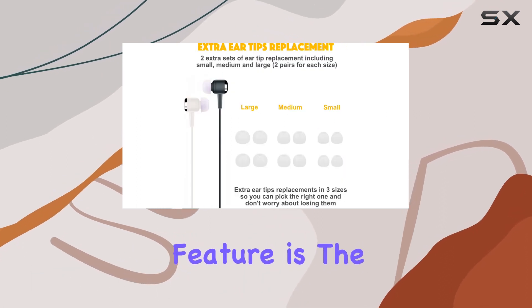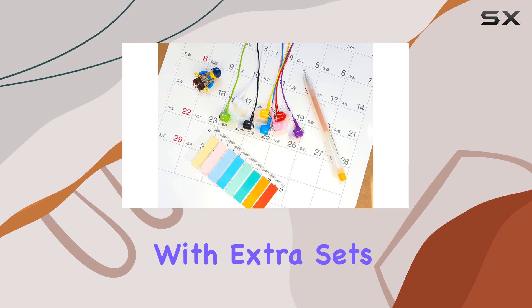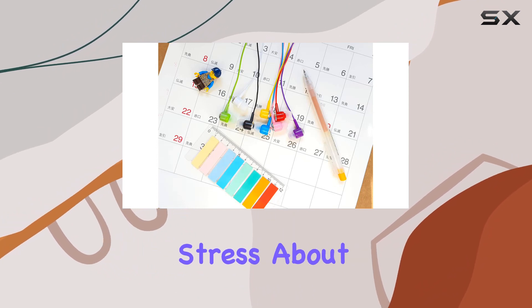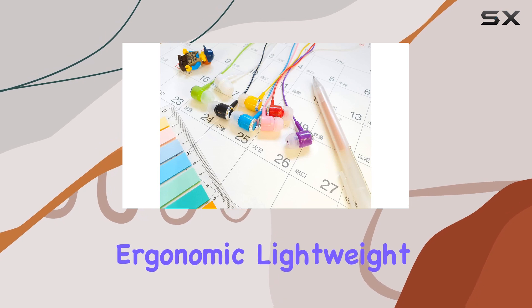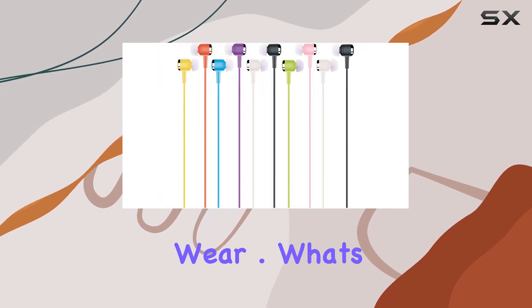One standout feature is the spare ear tips — super handy with extra sets in different sizes, so you won't stress about losing or fitting them. Speaking of fit, these earbuds are ergonomic, lightweight, and comfortable for all-day wear.